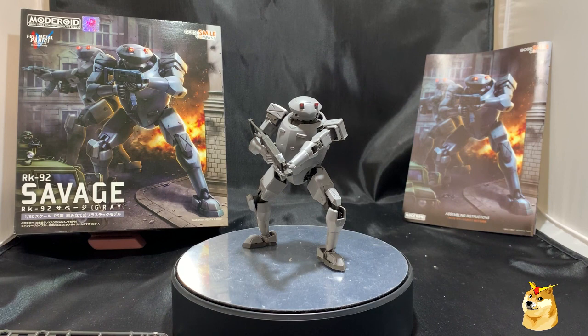It comes in a nice box and the instruction pamphlet is easy to follow. This is my first build from Good Smile company — something similar to a Gunpla.